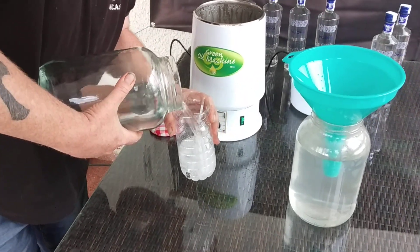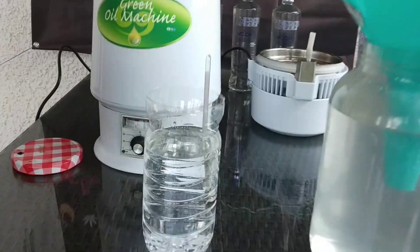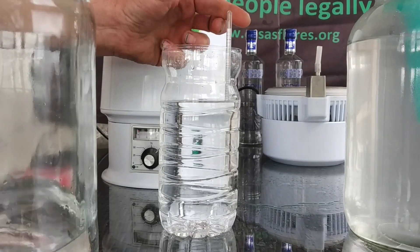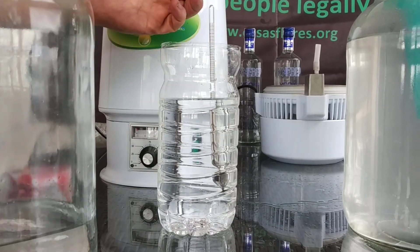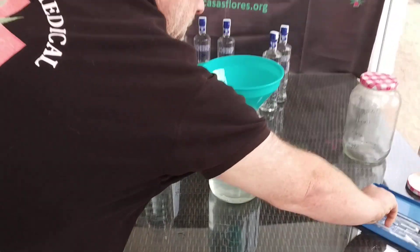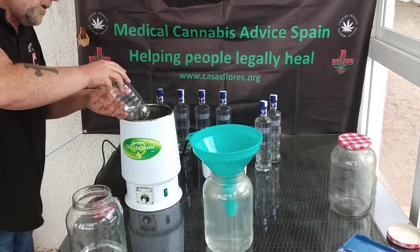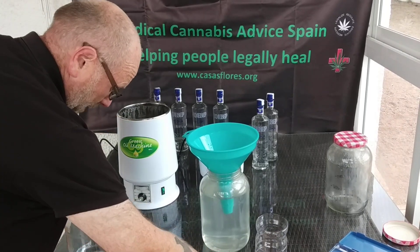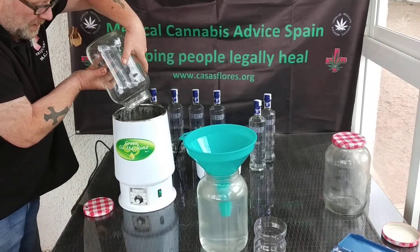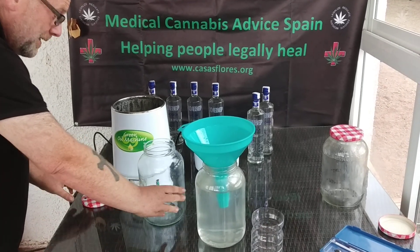We just need to quickly test the strength of this so far. I can see we're around about the 70% mark, which is a bit low. But when we do it again, we'll get the rest of the alcohol out and the next round will be around about 90 to 95%. You saw in the last video how the process works, so it's the same thing again.